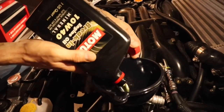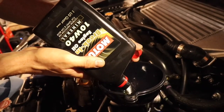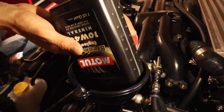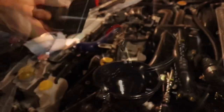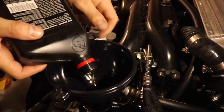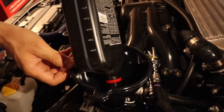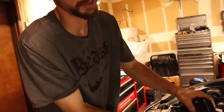Some break-in oil — 10-40, break-in oil with zinc. It takes five quarts. Oh, five? Mine takes six I think. I'm using break-in oil for my first oil change — about 20 to 25 quarts of oil total used so far.